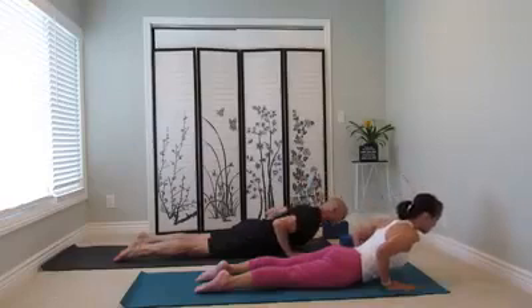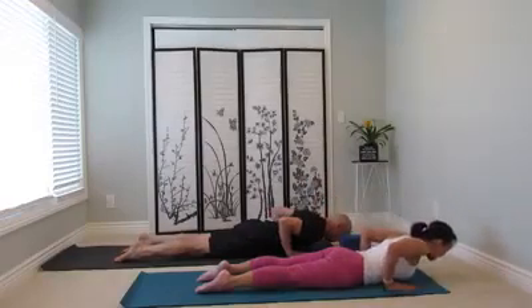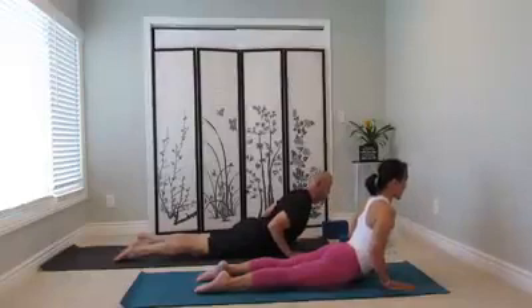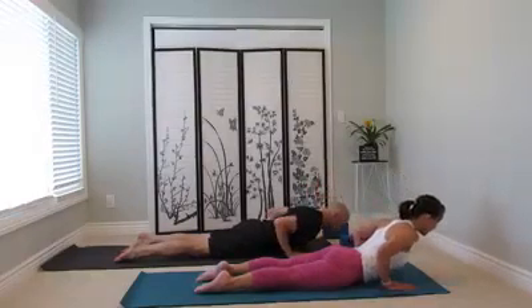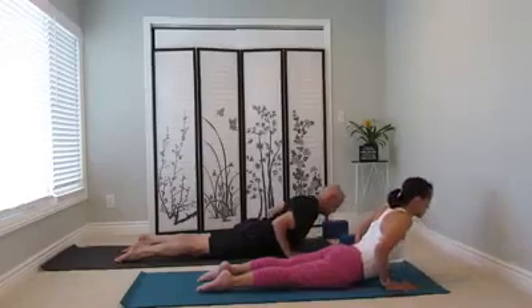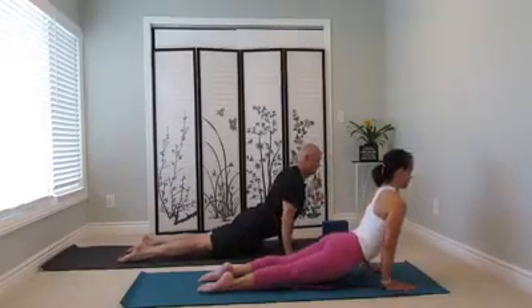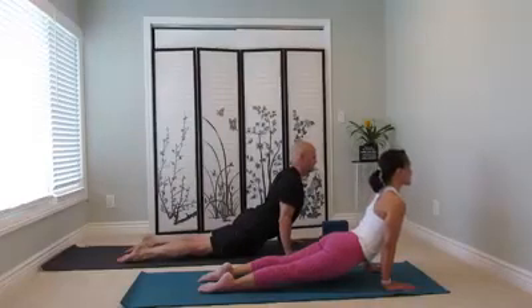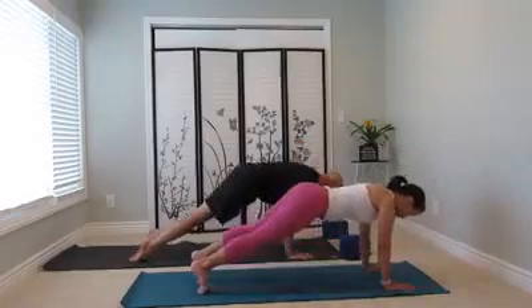Exhale, come back down. Inner thigh lift up, shoulder back, inhale, lift the chest. Exhale, down. You may stay here, continue cobra, or come up to facing dog. Send the chest forward. Shoulder over the wrist. Draw the navel in. Draw inner thigh up, down dog.